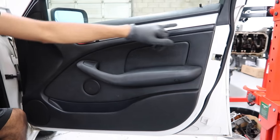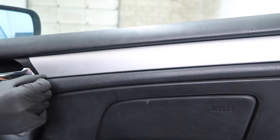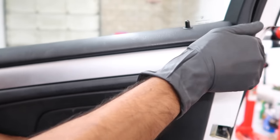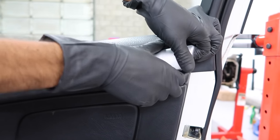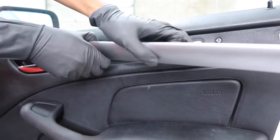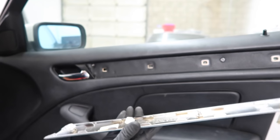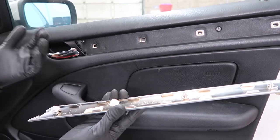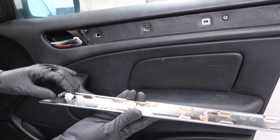Let's start by removing this trim piece. You want to start at the edge because there are two little tabs that come out from right here and they just attach on the trim piece. If you start around here, you're going to break those tabs, so you want to start in the back — and it just pulls out. If you have a trim removal tool, you can use that. On the plastic trims it's very common that these plastic tabs pull out; if you have the wood trim it's usually not a big problem.